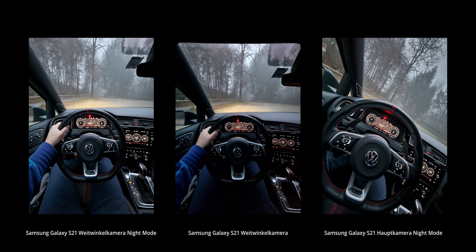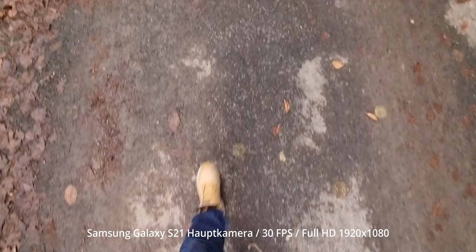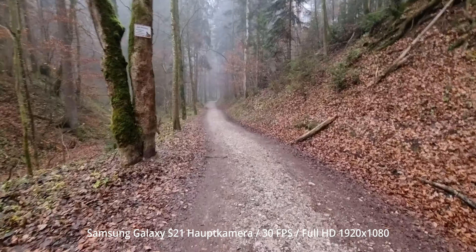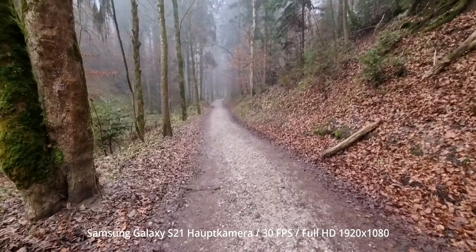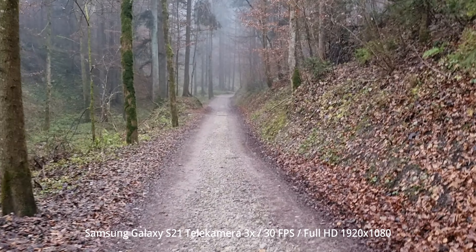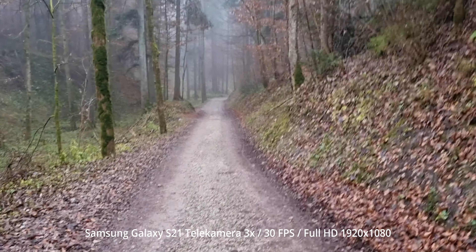Aber kommen wir zu meinem Lieblingsthema, dem Video. Bei den Videos habe ich euch jeweils eingeblendet, mit welchen Kameras das Ganze gedreht wurde, aber auch welche Framerate und welche Auflösung das Ganze ist. Die Videofunktionen vom Samsung Galaxy S21 können sich auf jeden Fall sehen lassen.